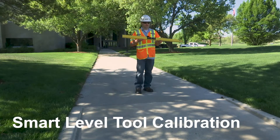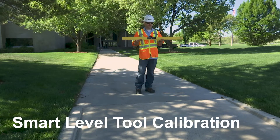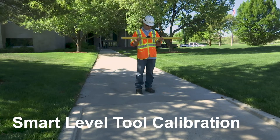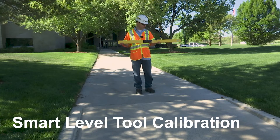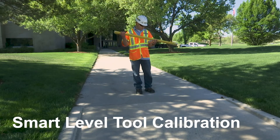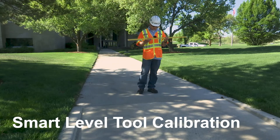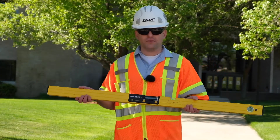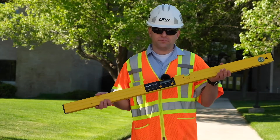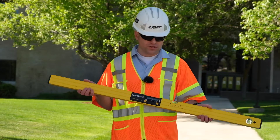We need to calibrate our smart level. Why do we calibrate? It is to ensure measurement accuracy by making sure the equipment is not out of compliance. When should we calibrate our tools? This MD Building Product smart tool manufacturer says to calibrate this level daily if the level has been dropped, or if the temperature has changed by more than 20 degrees.